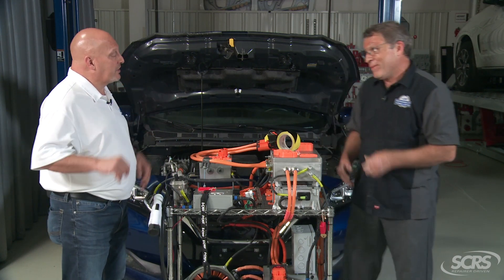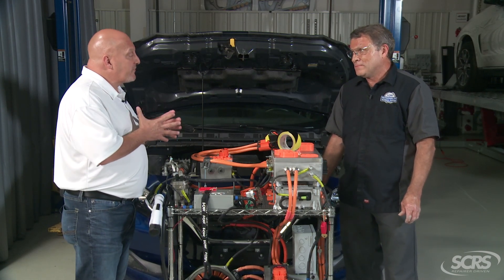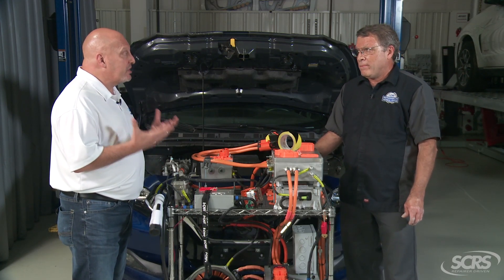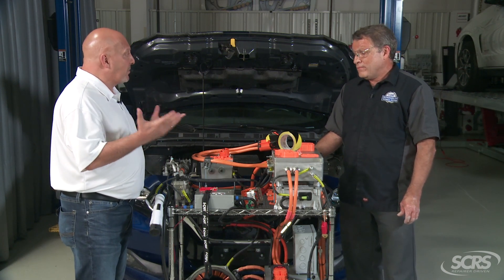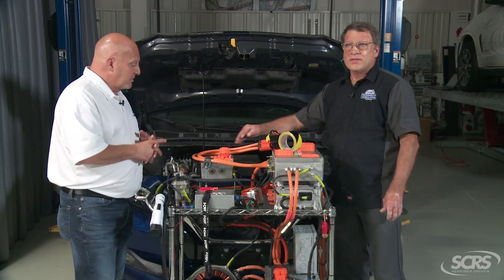So, for estimators and technicians: during the repair process, if we have to disconnect any connector involved in the electrical system, we need to protect both the male and female ends of the plug. If any dust or contamination gets in there it's going to create an issue. Absolutely — we need to protect these connections no differently than we protect airbag connections or any electronic system connections, especially in our environment with dust, grinding debris, and similar contaminants.